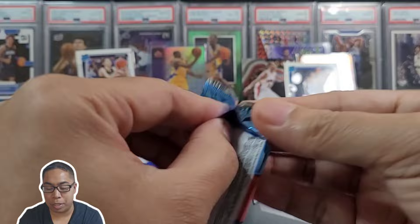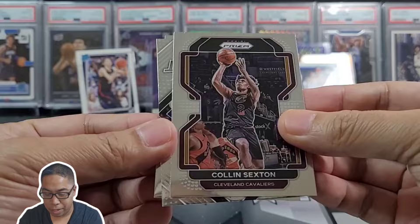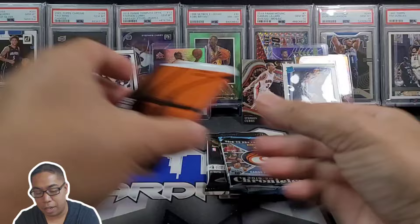Got two packs of Prism in this, I thought that was pretty cool. See if we can hit a banger — Malcolm Brogdon, Colin Sexton, insert of hey Moses Moody — there we go, rook! Oh not rookie, Kawhi Leonard. Get Moses over there with the rest.